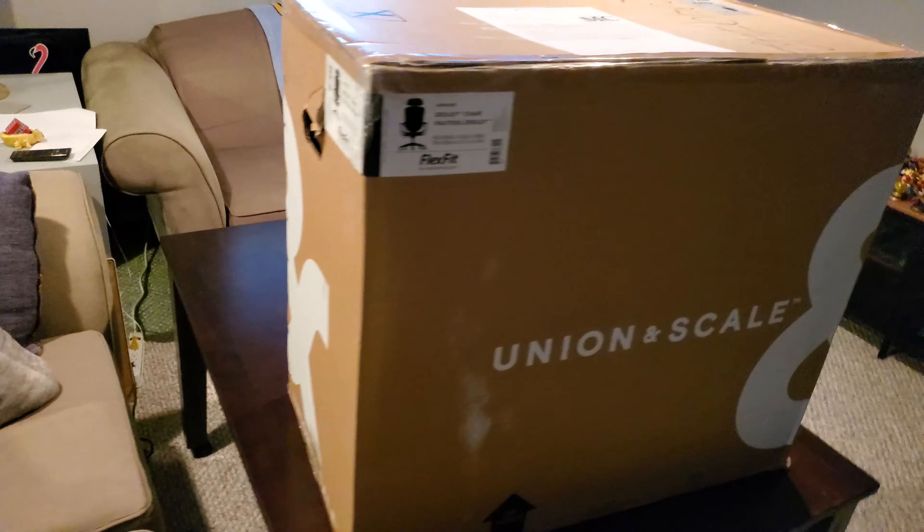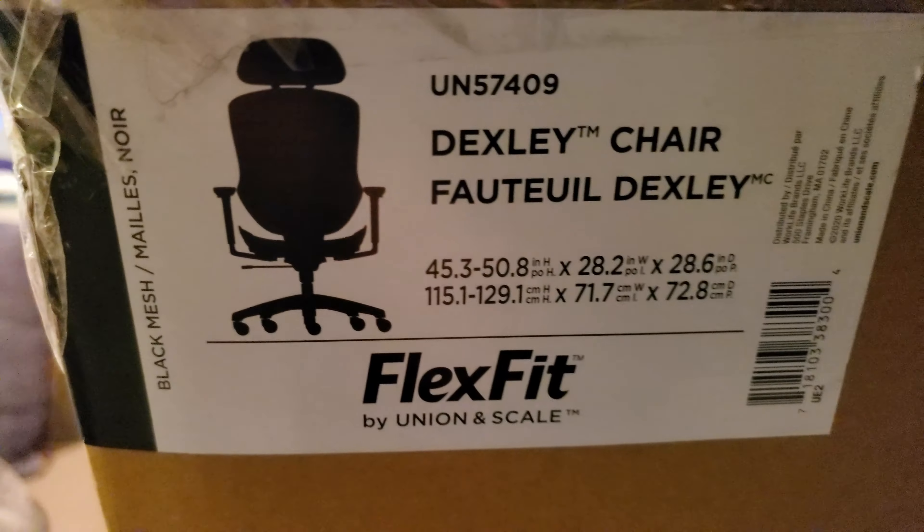There weren't any in stock in the city as of Wednesday. This morning I checked and the closest Staples had one in stock. The store wasn't open yet, so I realized I could pay online and pick it up. By quarter after ten this morning I had a new chair. This is the Dexley chair from Staples.